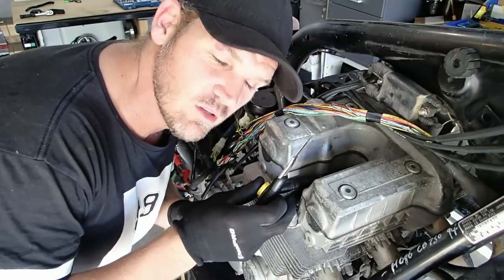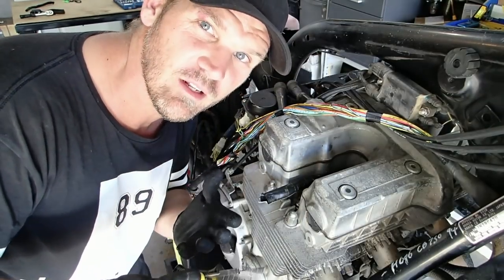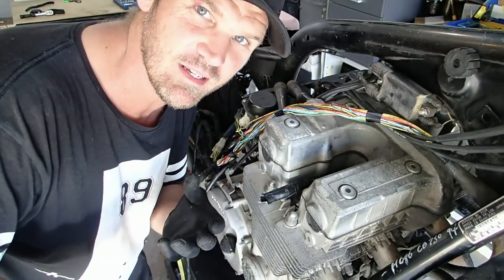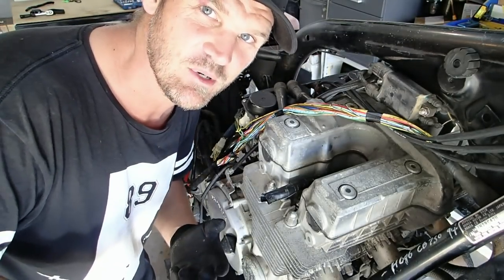A bit of a hot tip: if you do decide to do this and you're filming with a camera, use gloves, because you can just take them off and then operate the camera without making the camera sticky.